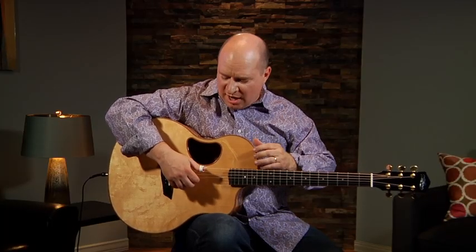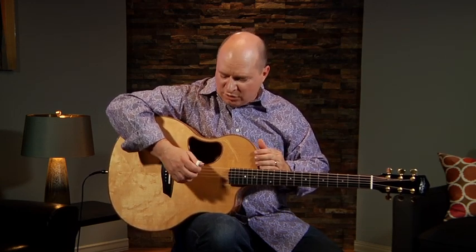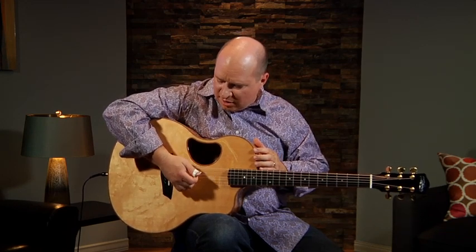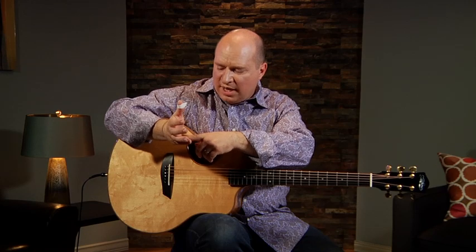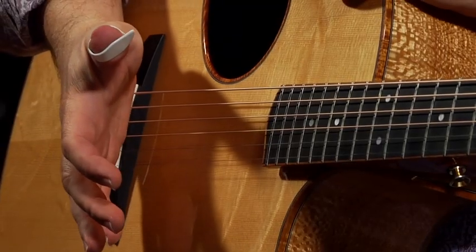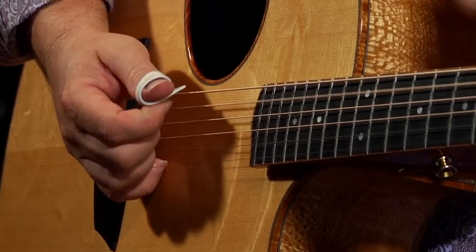Remember when I was in the classical session, I said don't bring your wrist back. Well, now for the Merle Travis technique, you need to have that wrist back because we're going to be playing bass lines and muting down here with the fleshy part of our hand. I'm going to put that right on top of my bridge to try and get a muted sound.